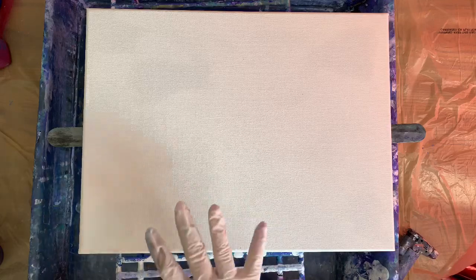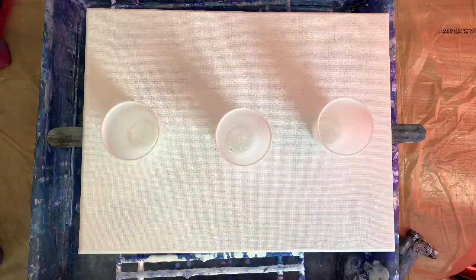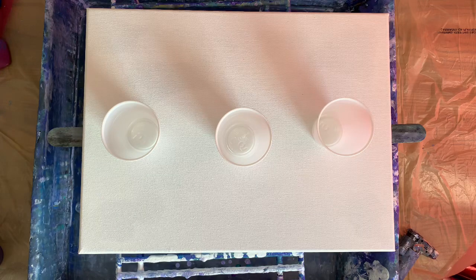I thought maybe I would just do a little pour before I go, and I will videotape just a little bit of that tonight. This is a 12 by 16 canvas, tightened it up real nice. And I'm going to do a three cup flip cup type thing — hopefully this will turn out pretty.